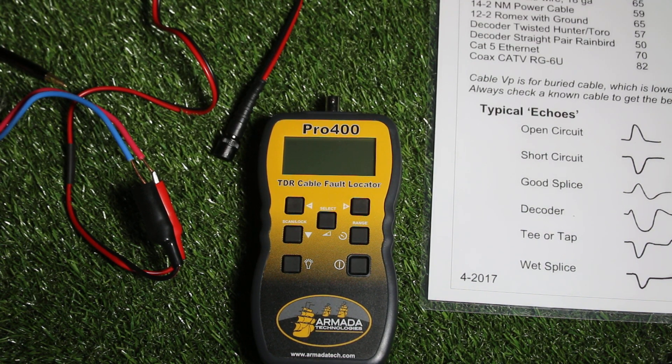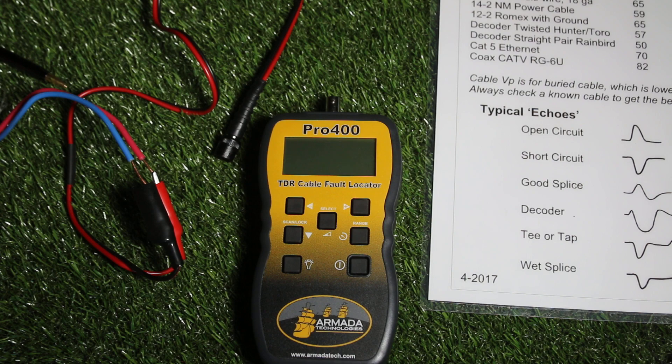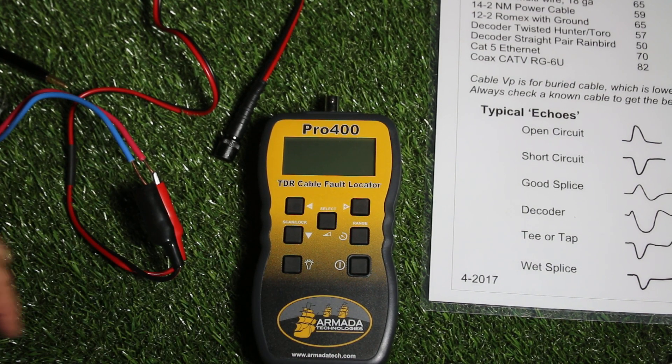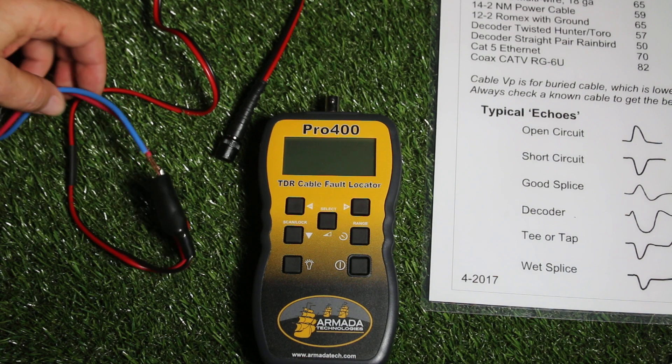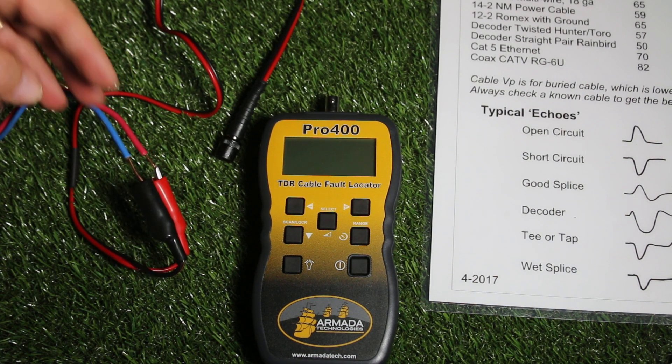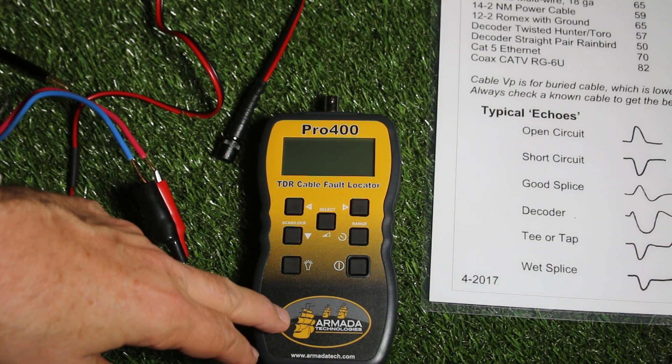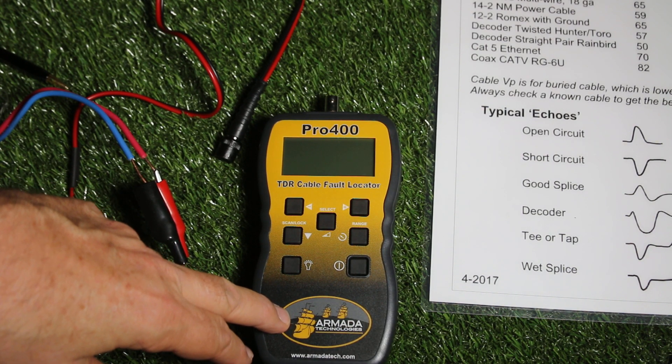Hi, it's Jim Carefoot from Armada Technologies. I'm here to give you a couple of tips today on how to use your Pro 400 TDR. When you're using the Pro 400 to evaluate a two-wire decoder cable like this Hunter ID.1 cable, this device can be very helpful in determining what's going on down the cable and how far it is from where you are.